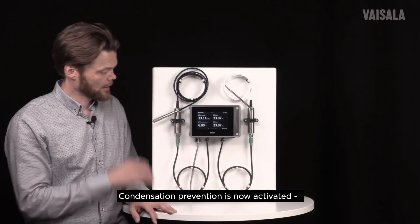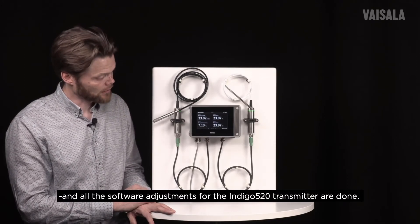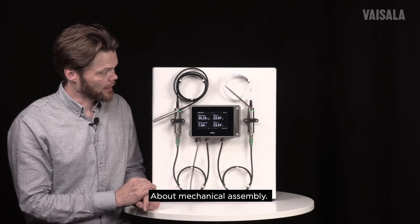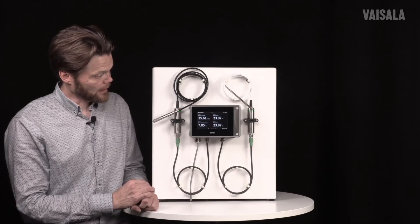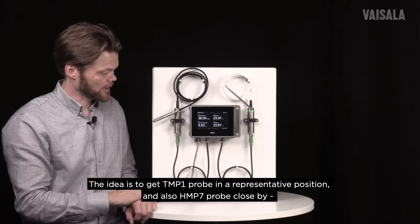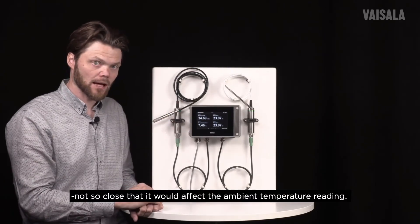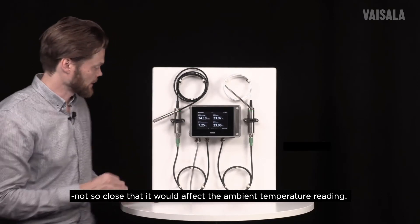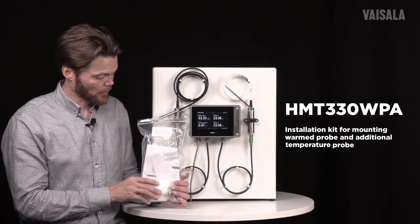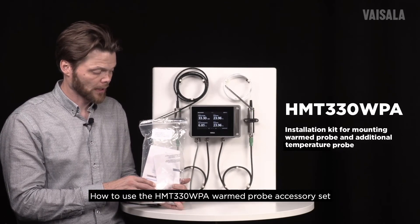Now we have activated condensation prevention and made all the software adjustments for the IndiCo 520 transmitter to calculate relative humidity. The next thing is to consider the mechanical assembly. The idea is to get the temperature probe in a representative position and the humidity probe close by — but not so close that it would affect the ambient temperature reading. In this video I will demonstrate how to use the HMT-330 WPA warm probe accessory set.